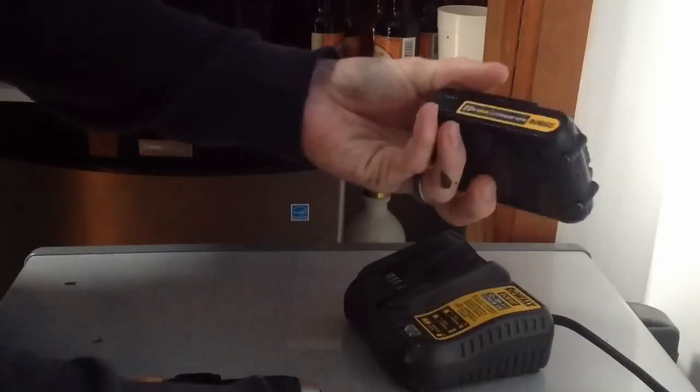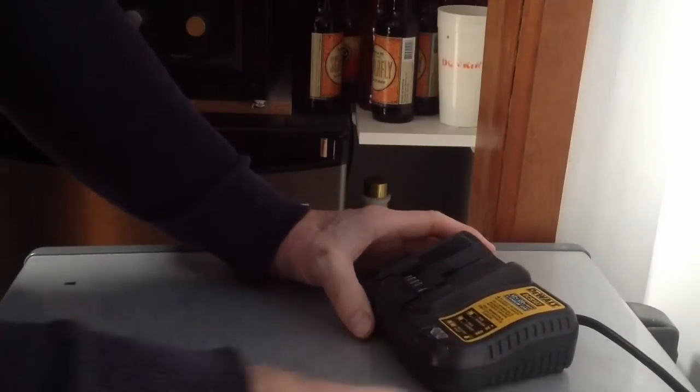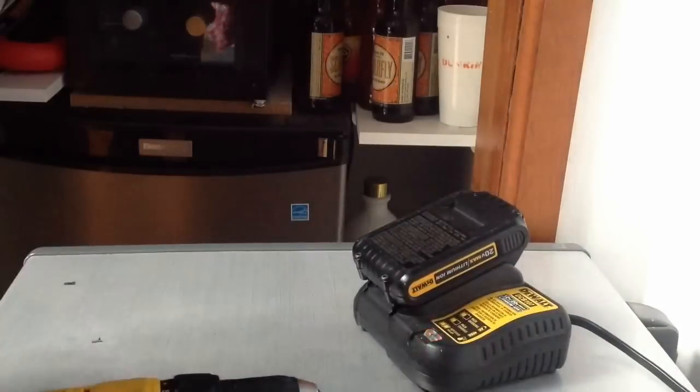So instead of throwing this out and paying $50 for a new battery, the solution is to jump-start this battery with a good battery. First I'm going to get a good charge on the good battery, and then we're going to jump-start it.